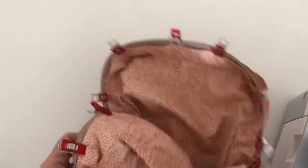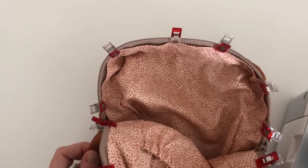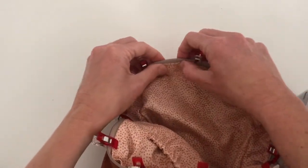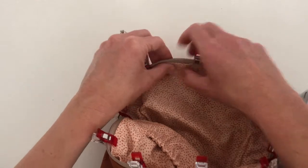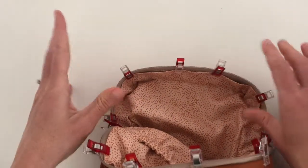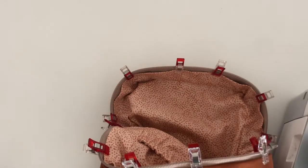I have clipped all the way around, and what I find is that if you just use your thumbs and make sure the fabric is stretched and aligned, you should get a good enough fit for what we're going to do next.